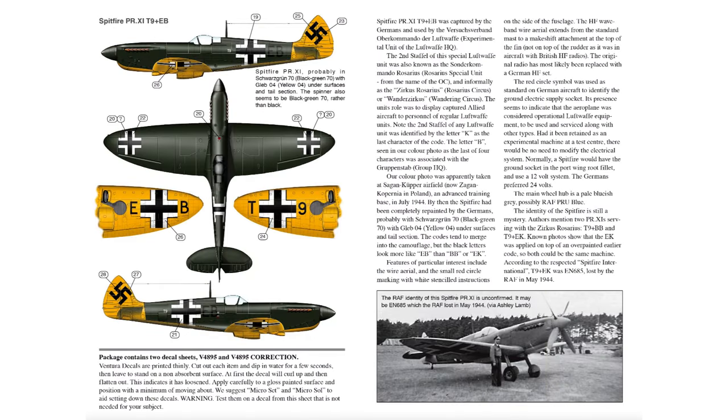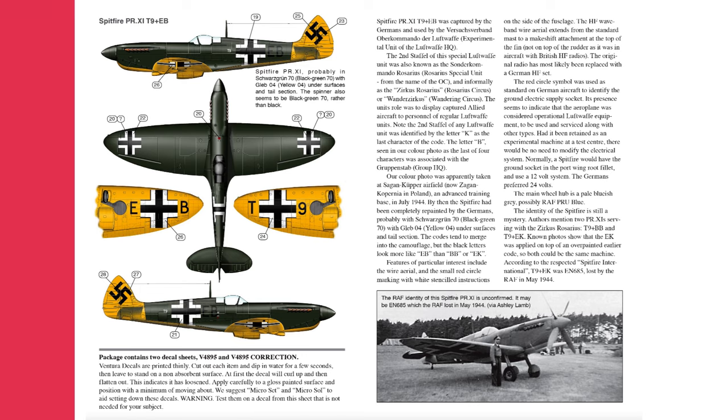Now we're looking at the back cover of the instruction sheet. The body of text on the right hand side is by Vortek Matusiak and includes some really interesting commentary about the captured Allied aircraft operated by the Luftwaffe.